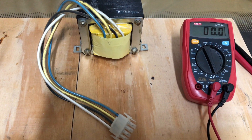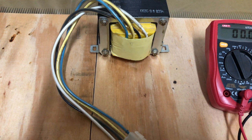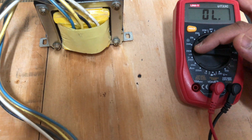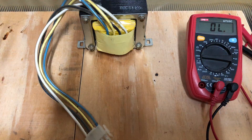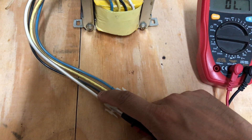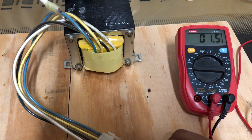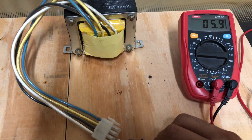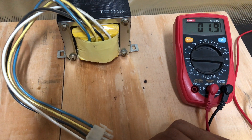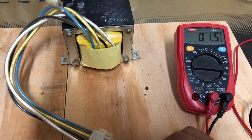Before we start the test, let's take a look at the resistance of the primary windings. I have set to the 200 ohm range. Take your multimeter leads and connect one lead to one end, then probe each of the connections. The first one gives around 1.5 ohms, the second one is slightly higher at around 1.5 ohms, and the third one is also around 1.5 to 1.6 ohms, so they're all close.